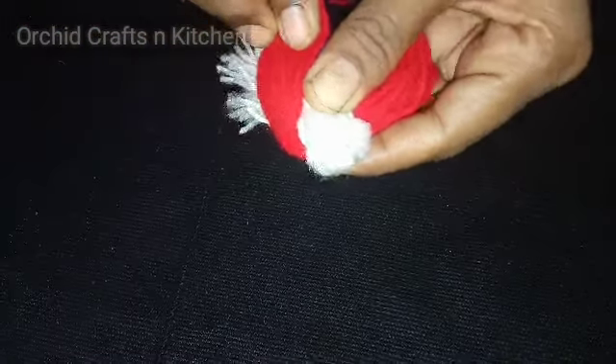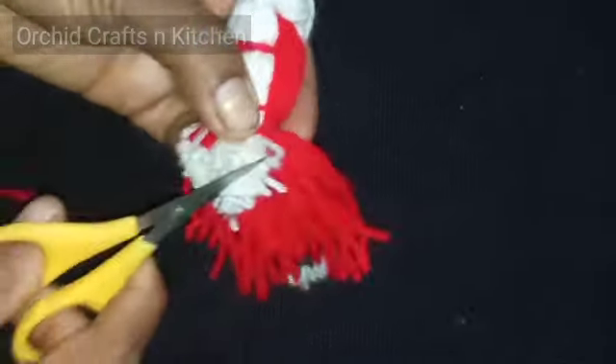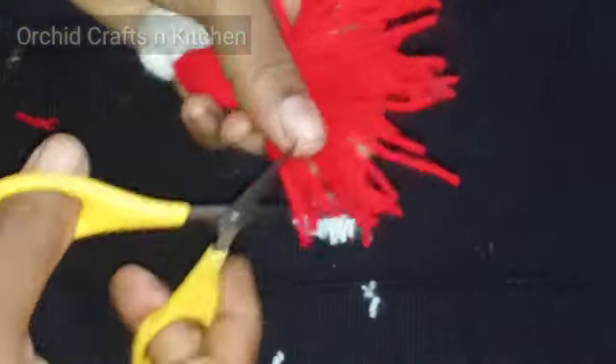You can use the red ones for the wings. You can use the wings to make it. Now we are going to make the shape of the top.